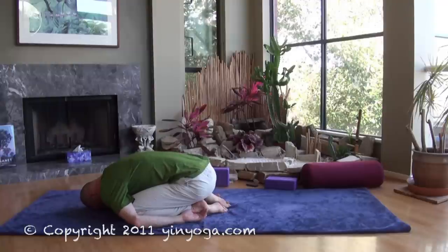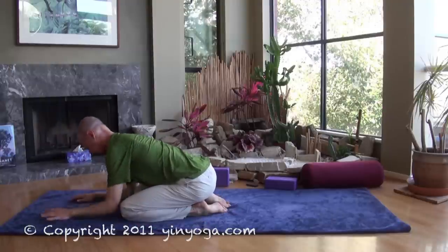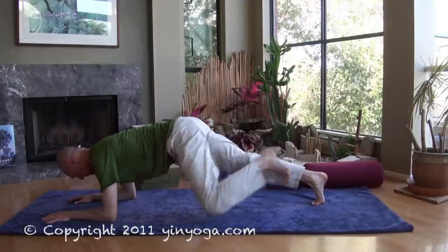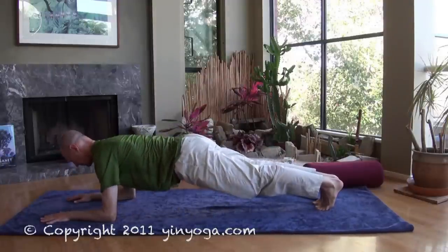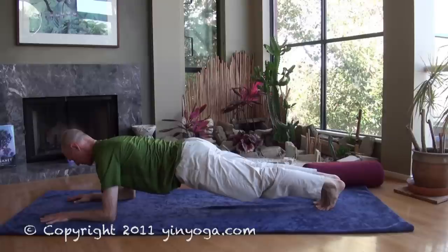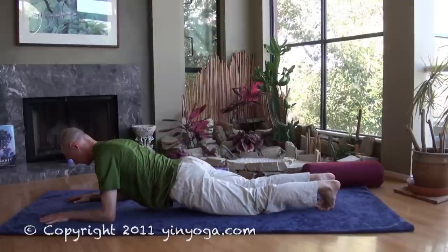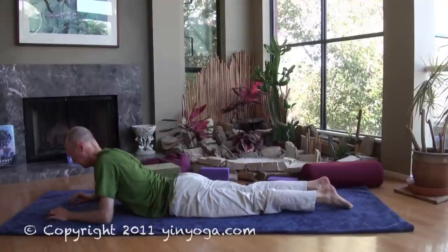The other thing we like to do is to straighten the knees. The knees have been bent for quite a while with a lot of pressure on them, so the crocodile can be a lovely counter pose here. Simply straighten the legs out behind you for a few breaths, pulling the heels away and tightening the kneecaps. Then slowly lower down, turning your head to the side. Just rest here for a breath or two before you move on to your next posture.